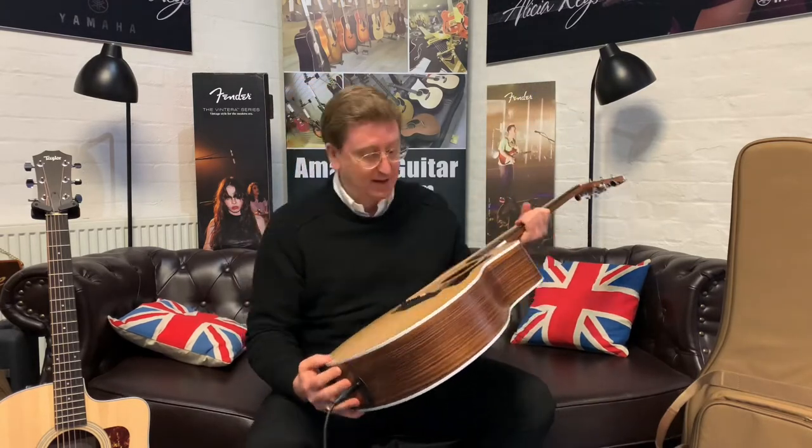Ebony fingerboards, ebony bridge, great machine heads for tuning stability, and the tone is really there.